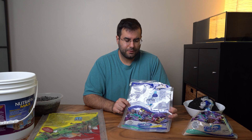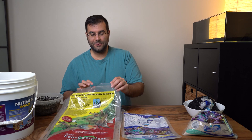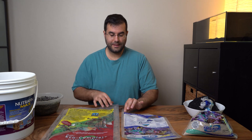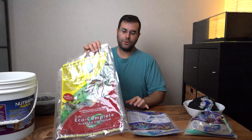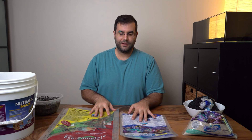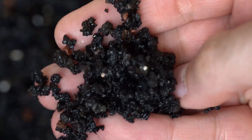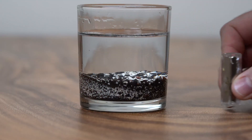Because I saw that the Eco Complete was pretty black, I noticed a color difference between the two volcanic rock substrates — there's a slight color shift between them. This one was a little more black and the other was a little more gray. I think it depends on the composition of the volcano at the time — sometimes it's richer in certain minerals.